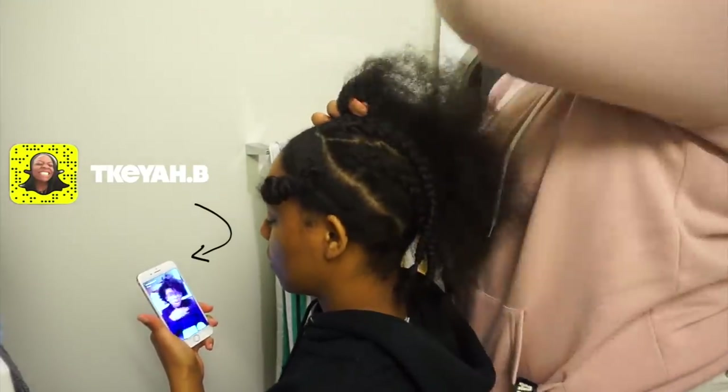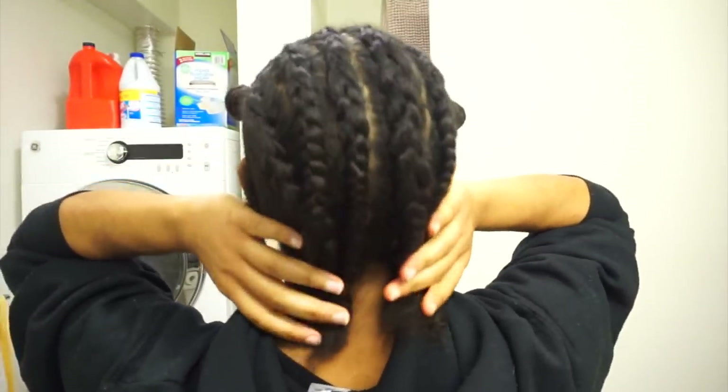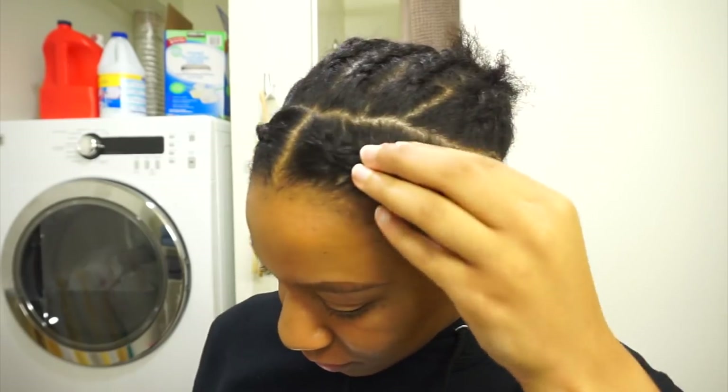My sister is braiding my hair into six different braids going straight back. Don't worry about this step — they do not have to be perfect, as long as they're not super chunky. Mine are a little bit tore up, but it's whatever. I appreciate my sister for doing this because lord knows I can't. Then I went ahead and braided my leave out.